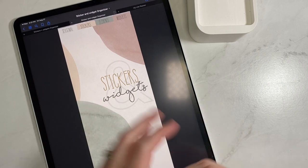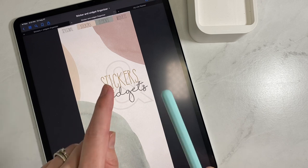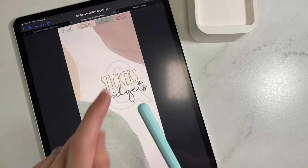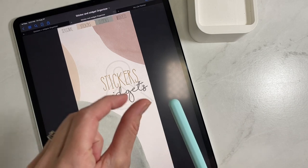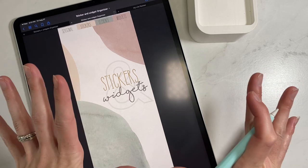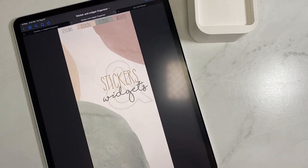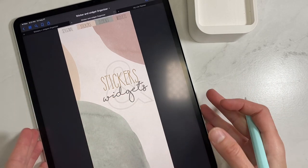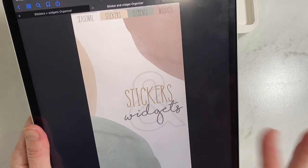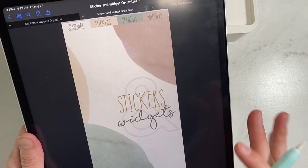It will fit in landscape perfectly proportioned. If you have the 12.9 Pro or the Mini, it fits perfectly. On the iPad Air, there's going to be a tiny bit of gray space on each side, but it will fit all of them just right for split screen use. This is the front cover, which I love — it's very neutral, so it's going to match anything and give a classic look.